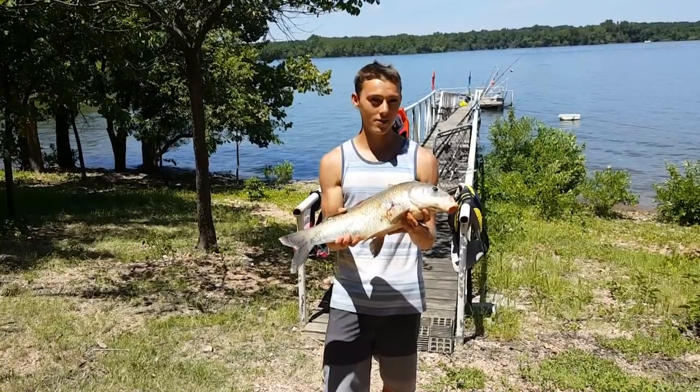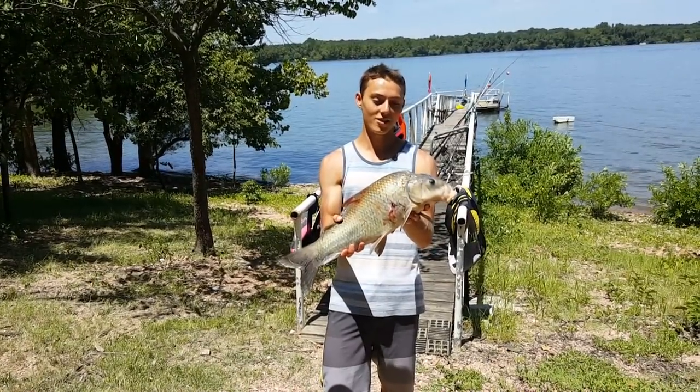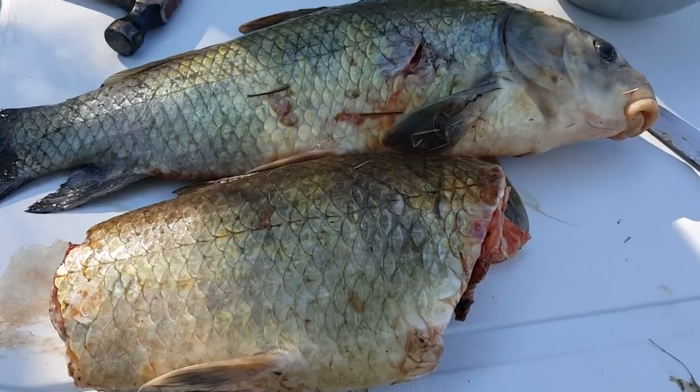I've seen recipes online but haven't seen any videos on it, so it's gonna be kind of interesting to see how it turns out. We'll go ahead and cook these guys up and tell you how they taste. Here's the catch — we got two nice sized buffalo.